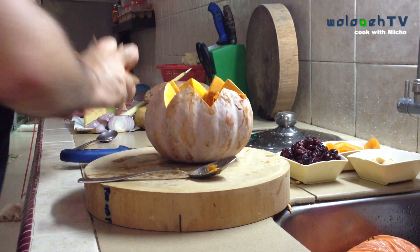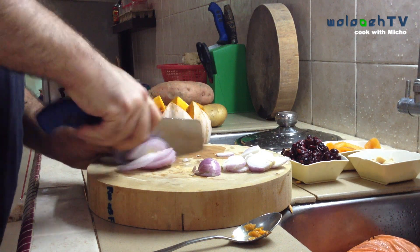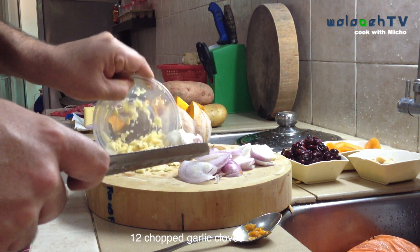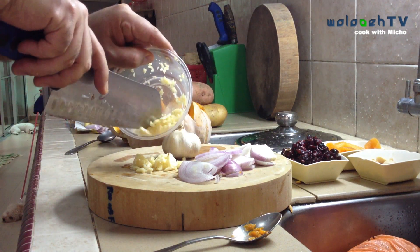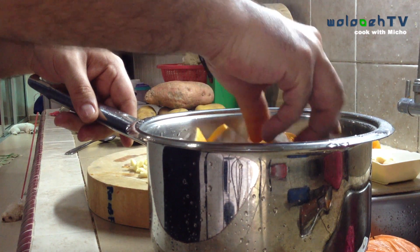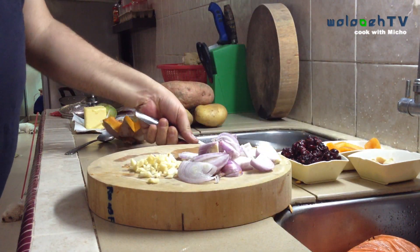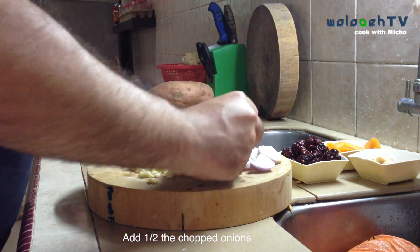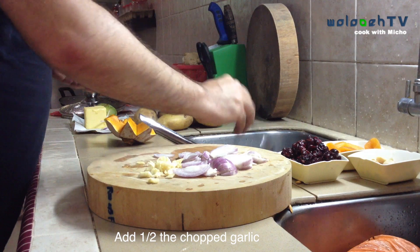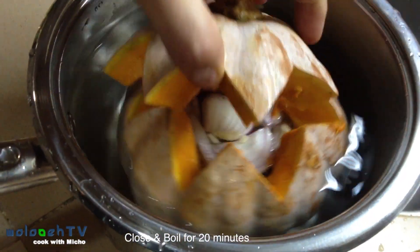Now that your pumpkin is ready, we want to prepare one large onion and one large garlic. Slice or dice the onion — it's up to you. We use half of the onion in the pumpkin while we're boiling it and half when we're actually going to bake it. We're going to put half the onion and half the garlic inside the pumpkin while it boils.